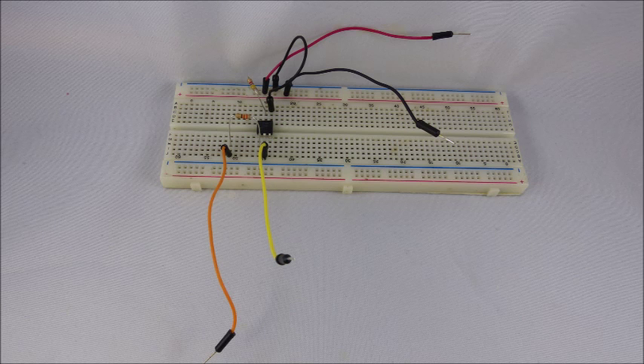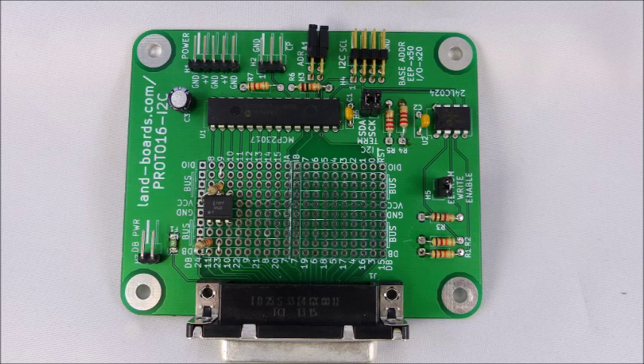Here's the circuit on a typical breadboard. Although this is a simple circuit, wiring can easily get very tangled and complicated with a breadboard, and it's easy to bump a wire loose. Here's the same circuit installed onto the Proto 16 I2C card. As you can see, the wiring is very simple and clean, and it'll be rigid and solid. The only connection on the rear side is one that connects the LED's ground to the bussed ground across the card.